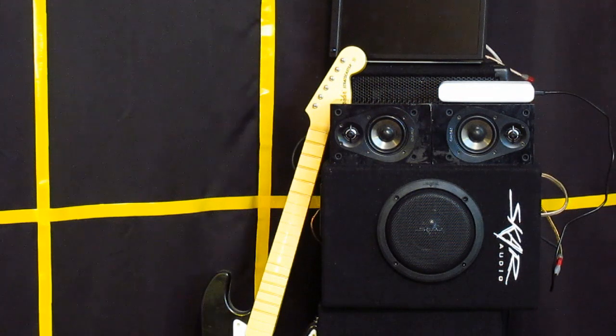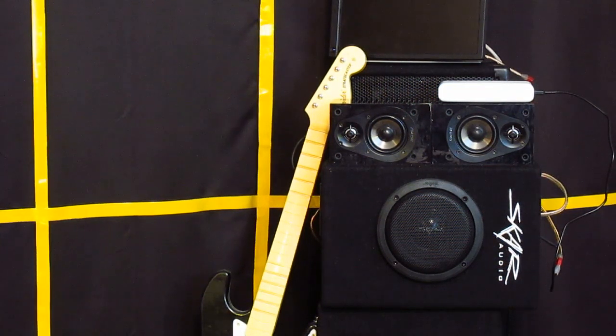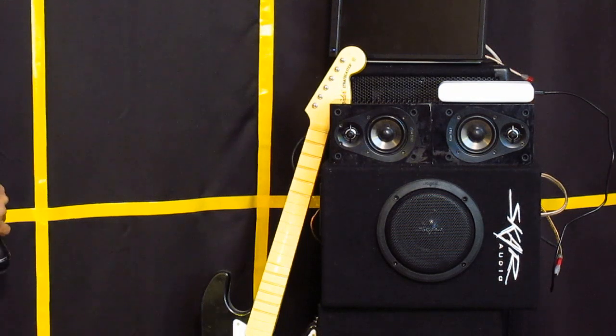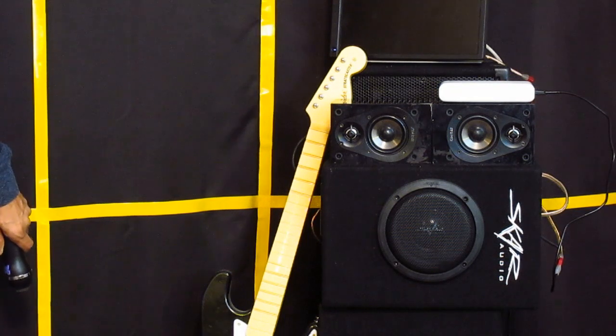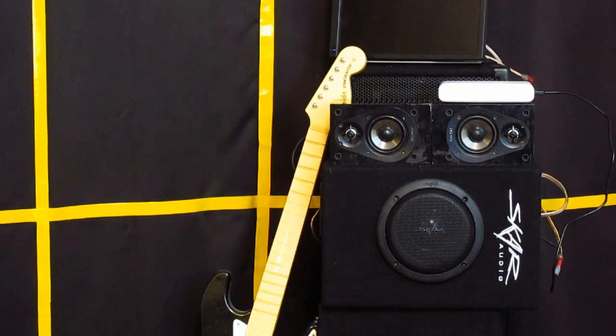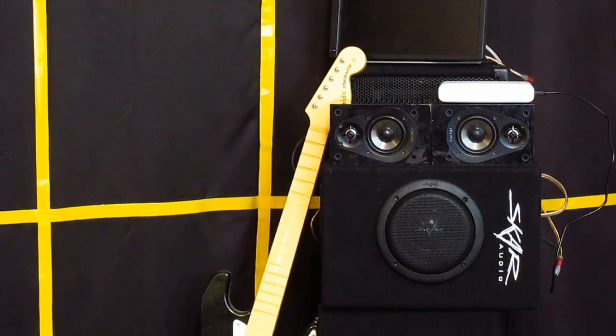It gets loud enough for background music at parties. Let me play it here — as you can hear, it's pretty loud and clear. But I do need the microphone plugged into it to be heard over these speakers, just on USB power.